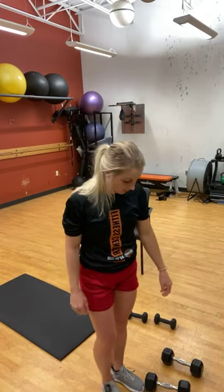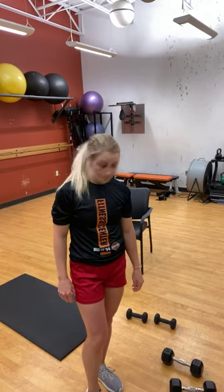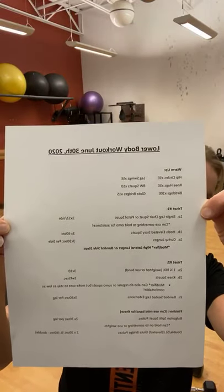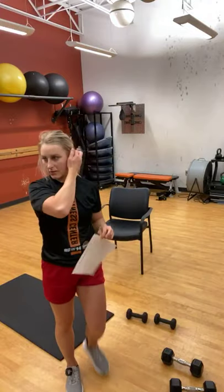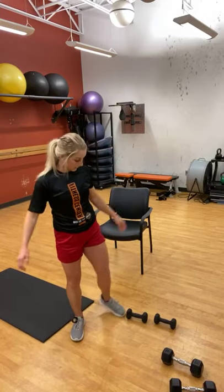Hi everyone, welcome to Tuesday leg day! I'm using a really cool tripod but might be moving it up and down to find a better angle for you. I have a bunch of different weights and some bands ready for the workout. We'll wait a minute or two, then start the warm-up — whoever joins can join in wherever we are. Make sure you have a little space and don't fall over anything.